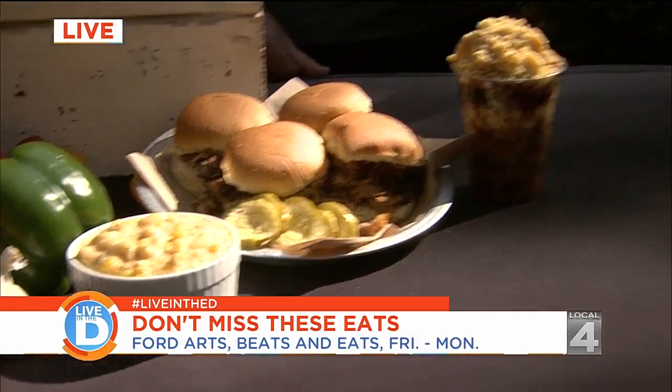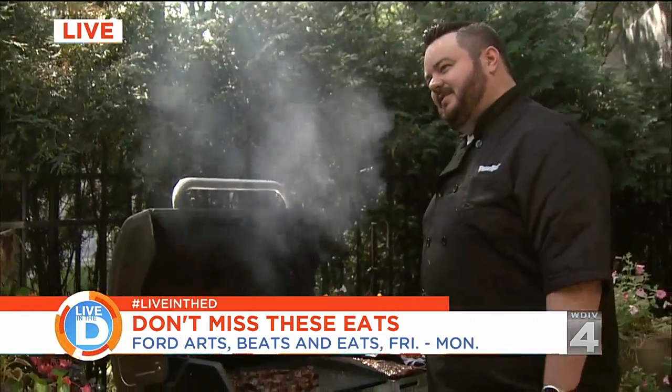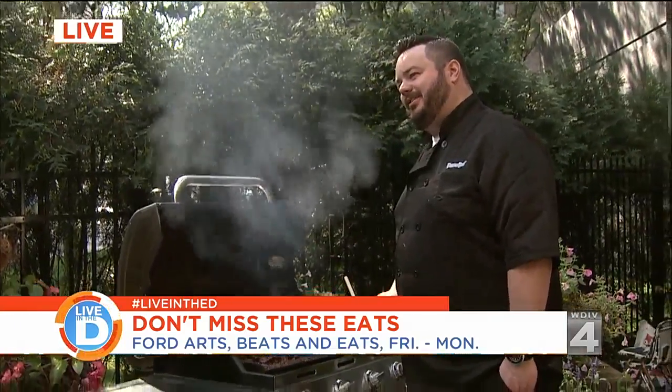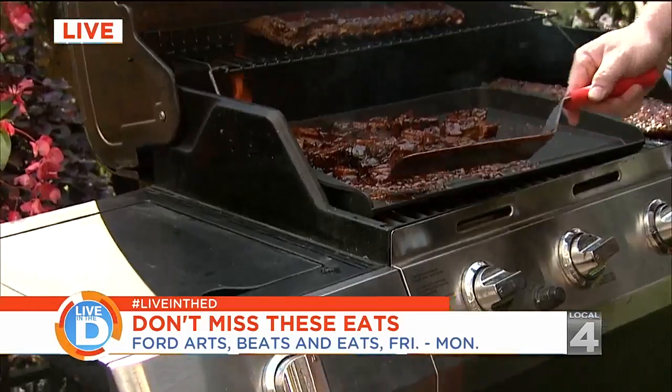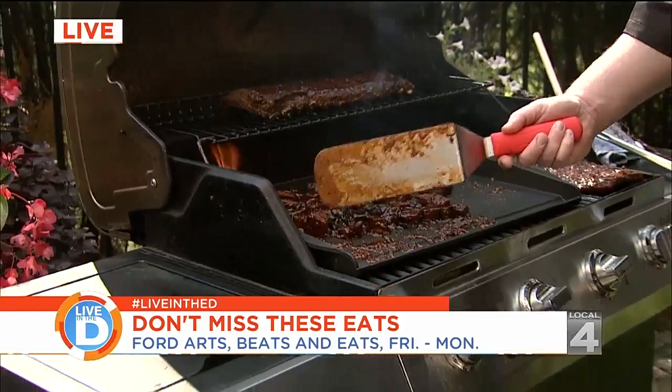Speaking of outside, my man Scott is over here working the grill. Burnt ends — we've got a griddle. As Scott is flipping and otherwise savorizing these burnt ends, how did these come about as an item on your menu?